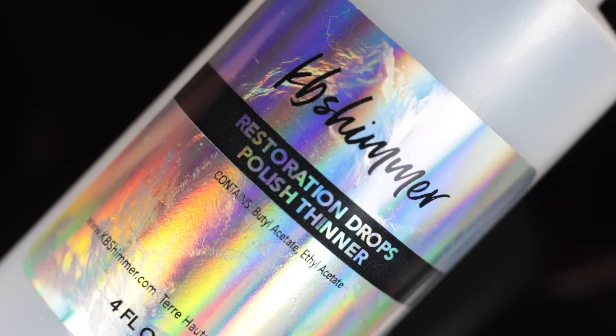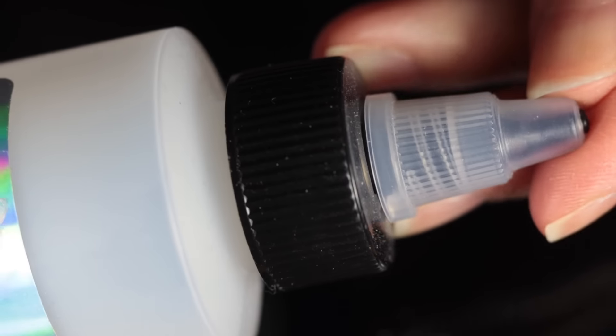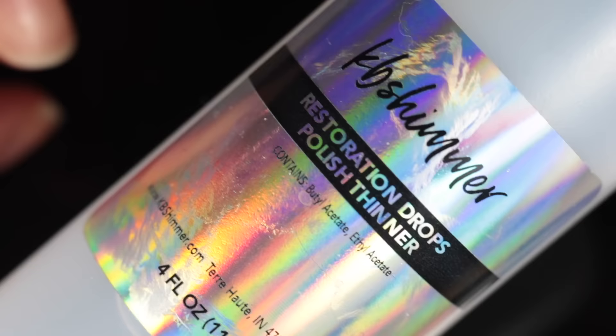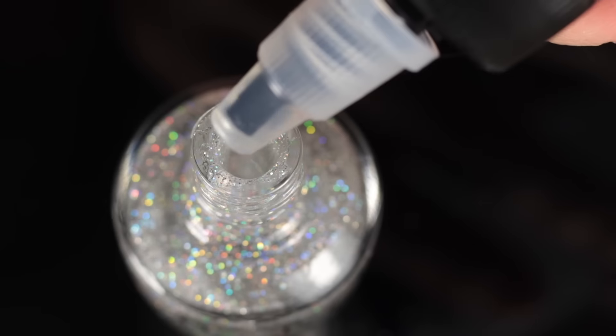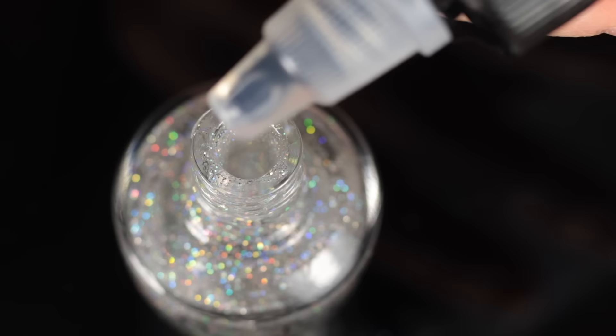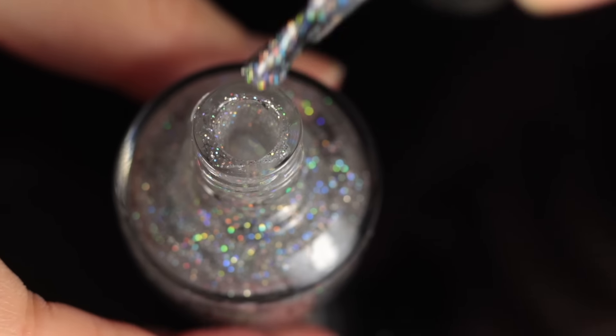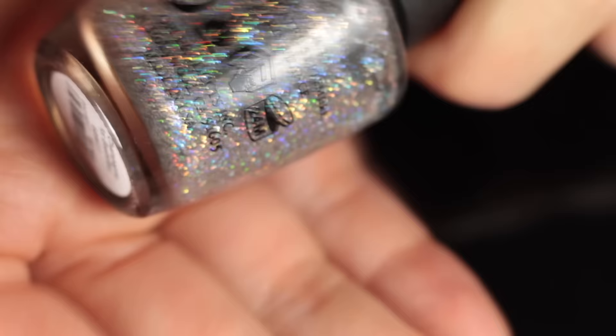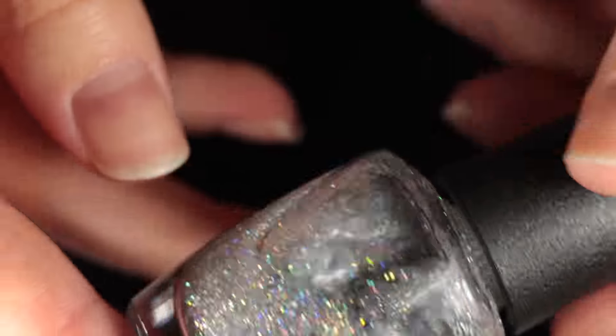Now for the fun part — I'm going to take my thinner. I'm using the KB Shimmer one, but you can use whichever thinner has those two ingredients: butyl acetate and ethyl acetate. I'm going to start pouring drops into my glitter, starting with the OPI one. I like to start slow, but when you have polishes this thick and clumpy you'll need more drops. So I started with about eight drops and then shook it.